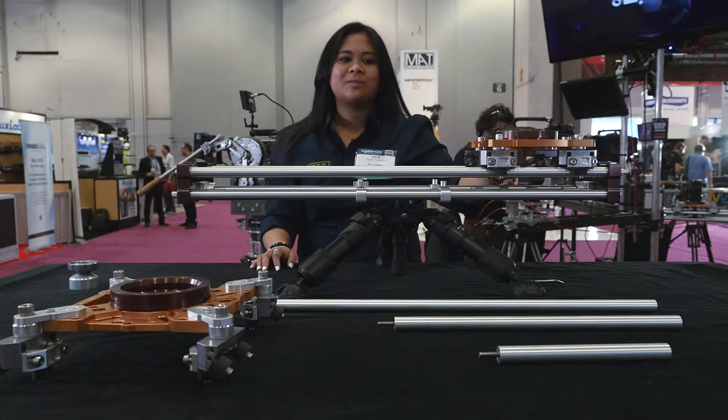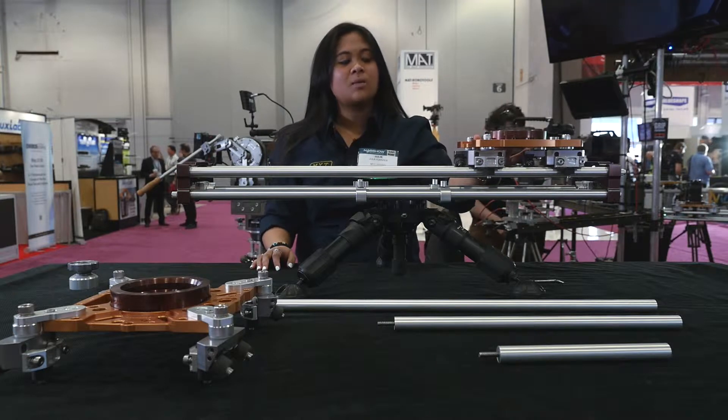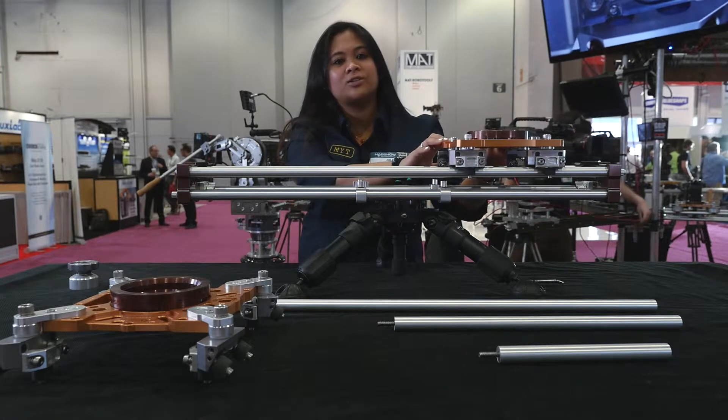Hi, my name is Julie. I work with Mighty Bricks. This is our bare-knuckle mini slider system. It's our smallest, most compact slider. It's about a 20-pound load capacity and it all fits in a backpack, so it's ultra portable.